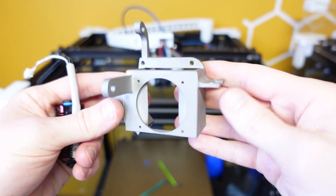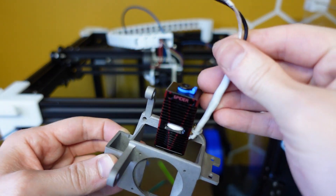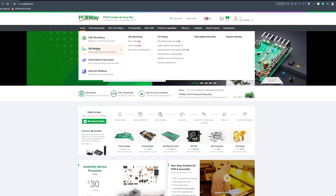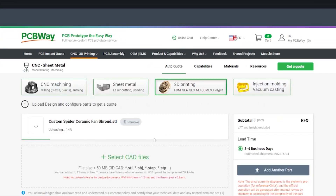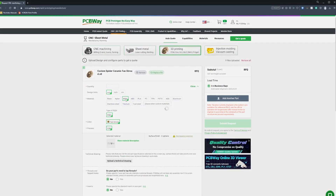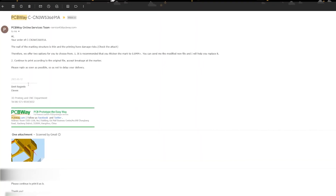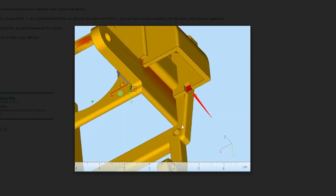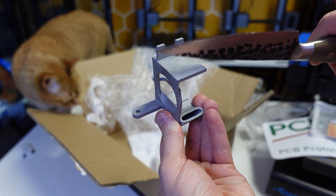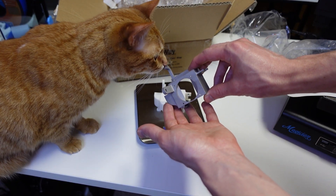This is a fantastic time to introduce the sponsor of today's video — this custom Spider V3 fan shroud was printed by PCBWay. You may have heard of PCBWay before, but what you might not know is they have a 3D printing department as well. They don't only print standard materials — you can also print PEEK, ASA, or even stainless steel and titanium. Prior to printing, PCBWay performs a full model analysis of the file you upload, ensuring that when your print arrives it's exactly as you envisioned it. Check the link in the description below to learn more.